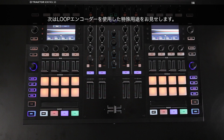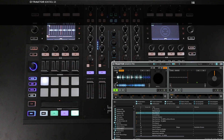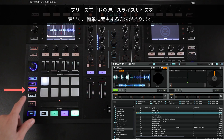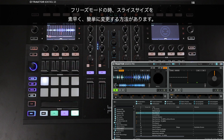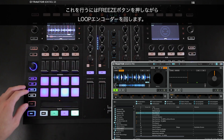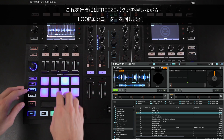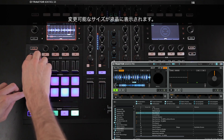Next, we will show you a few special uses of the Loop Encoder. When you are in Freeze mode, there is a quick and easy way of changing the size of your slices. To do this, hold down the Freeze button while turning the Loop Encoder. The change in size will be shown on the display.